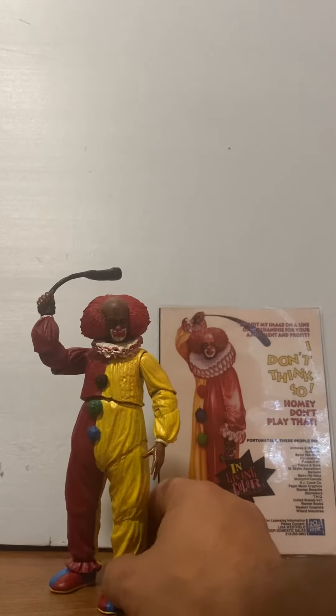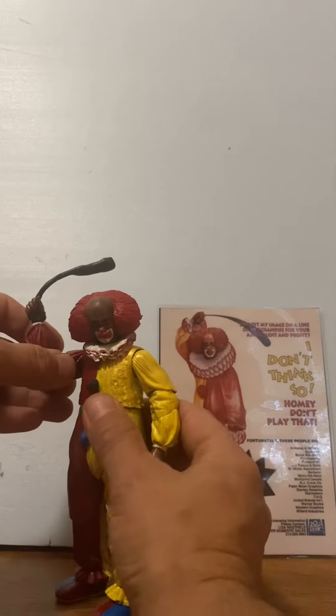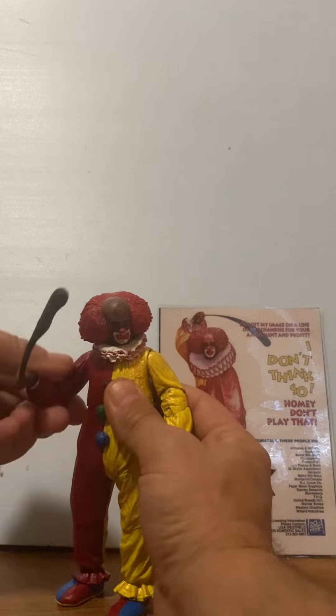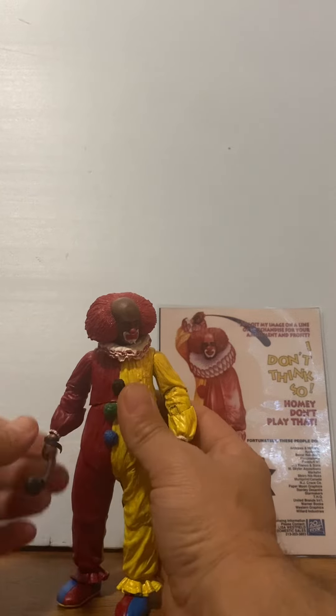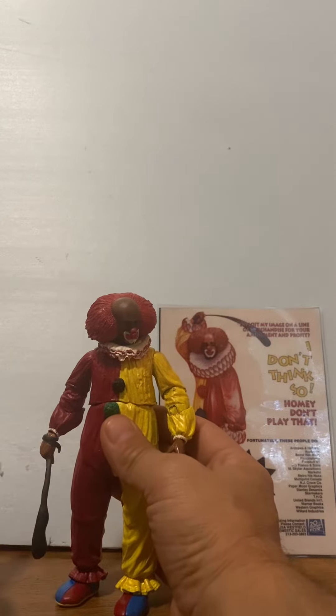Homie Don't Play That — if you remember In Living Color back in the 90s, you'll remember one of the Damon Williams characters, Homie D Clown. This is a custom figure by me.